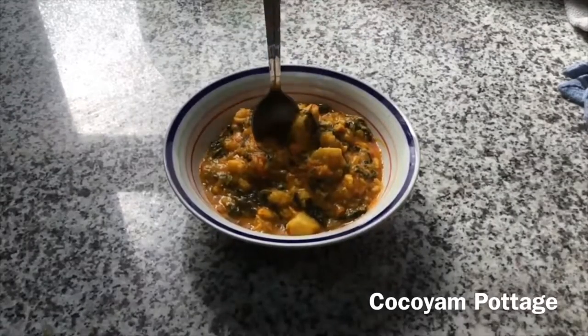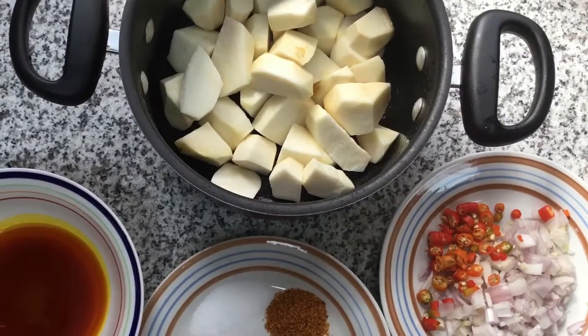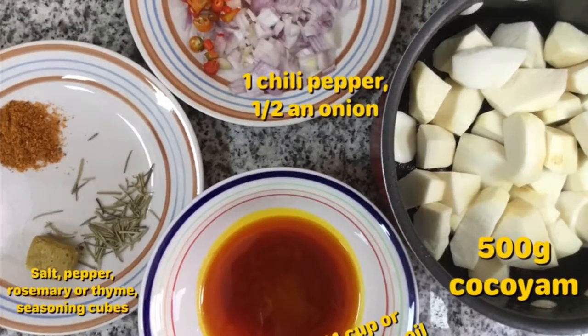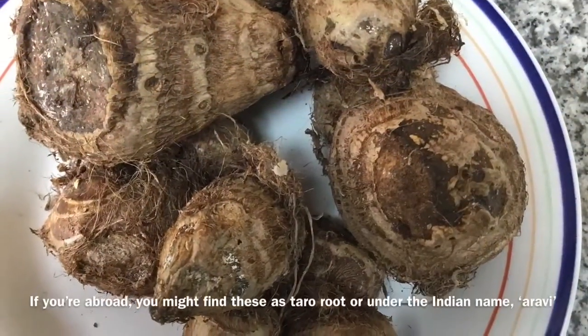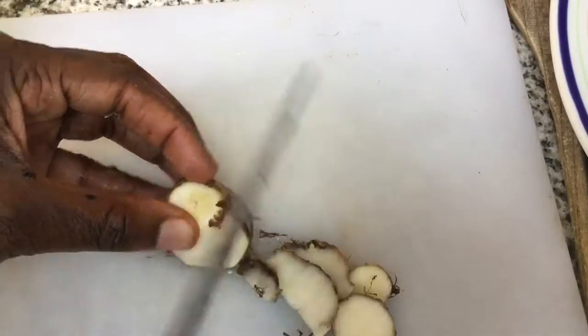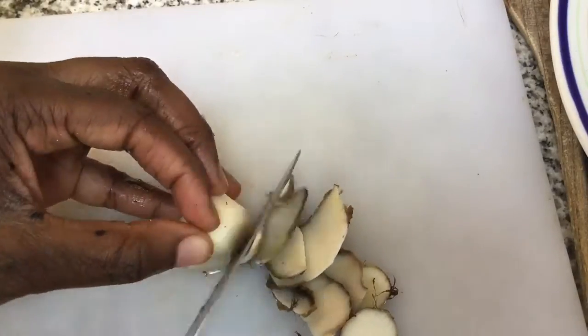Next, we're going to be making coco yam pottage. Not many people use coco yams in their kitchen but honestly it is the best. Today we're going to be using about 500 grams of coco yam, quarter cup of palm oil, onion, red chillies, and then just some salt, pepper and rosemary or thyme. These are the coco yams, so we're going to start off by peeling them and putting them into some water. They can be a bit annoying to peel because they're small but don't let that discourage you. Then just cut them into small chunks and put them into some water.